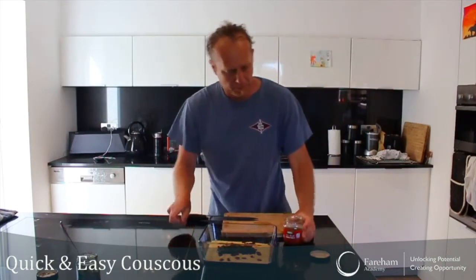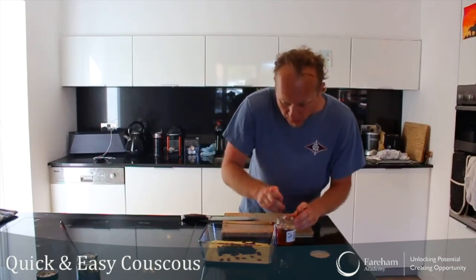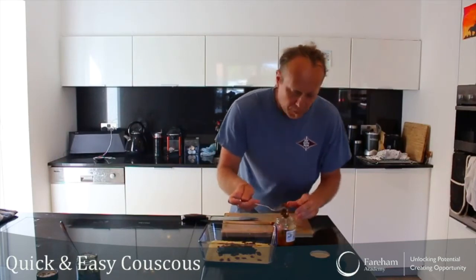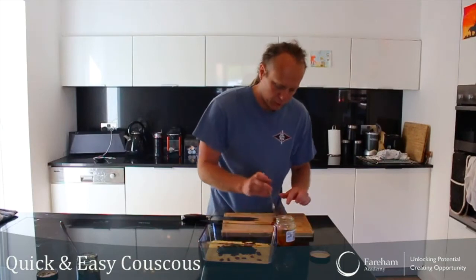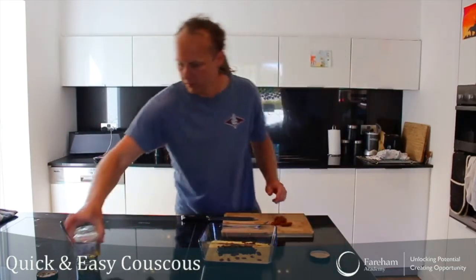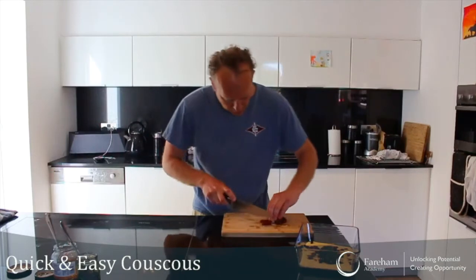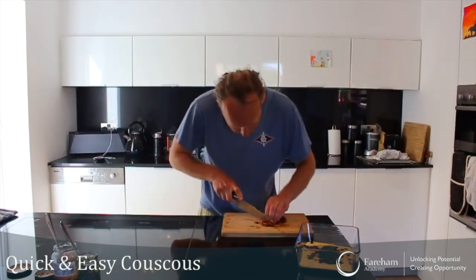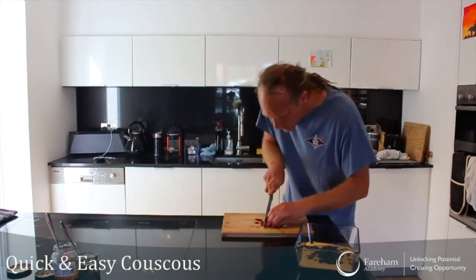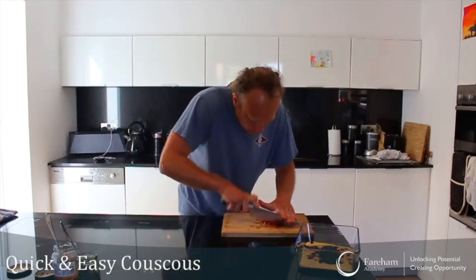Now I'm going to take my sun-dried tomatoes. It's a bit the same — depending how much you like them, you can put a bit more oil or a bit less of them. They're very oily, and that doesn't really matter too much, because normally you put a bit of oil in your couscous, and because these are oily I don't really have to add any extra. I'm just going to finely chop these sun-dried tomatoes — don't have to do it too much, just roughly.